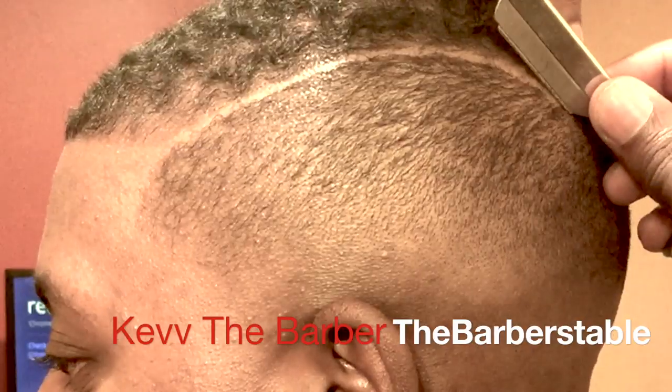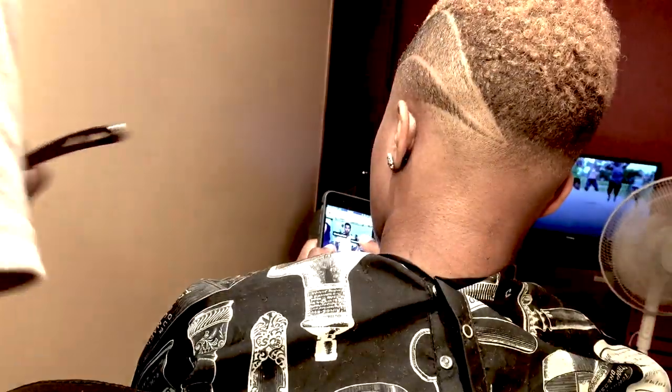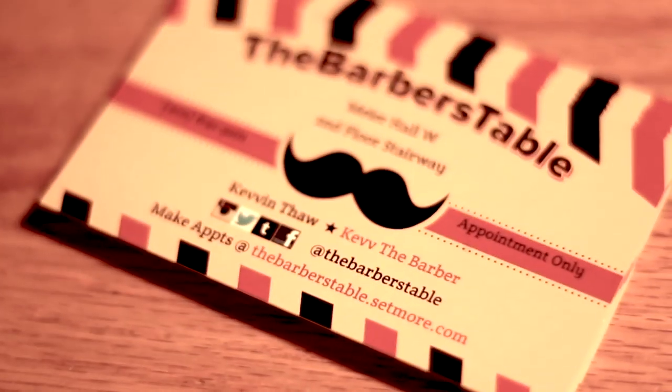What's up y'all, this is the Barber's Table with another classic. So as y'all can see in the title of this video, it's top five ways how to get a high top fade fast. I'm no expert — I can only tell you what I've done and how I've learned it, so just know that's the perspective I'm coming from. If you guys love this video, click that like button below and tell me what y'all think in the comments. Alright, so without further ado.